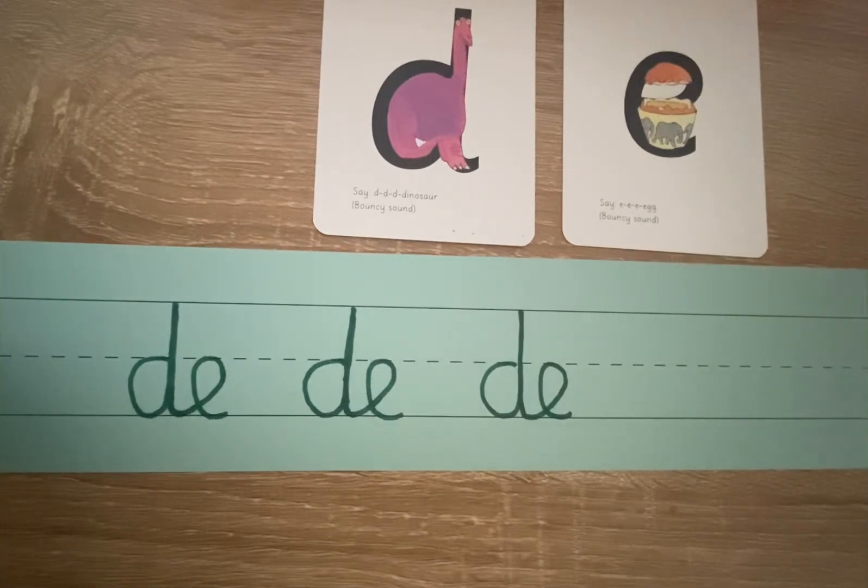There you go, Year Two. That is how you join a D and an E together. Now it's your turn. I would like you to practice joining a D and an E. Remember: you start at the invisible line, go around the dinosaur's bottom, up its tall neck, and down to its toes. Sweep your arm up to touch the E, lift off the top, and scoop out the egg. Fantastic, Year Two. Good luck practicing joining a D and an E together. I will see you in tomorrow's handwriting lesson. Bye.